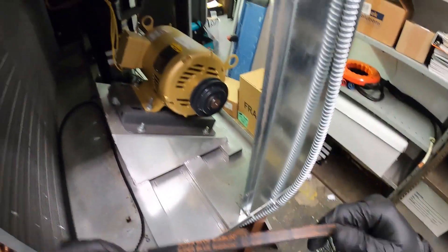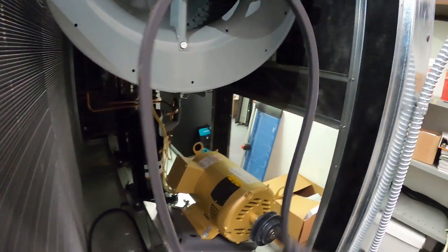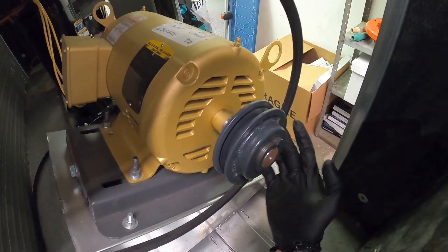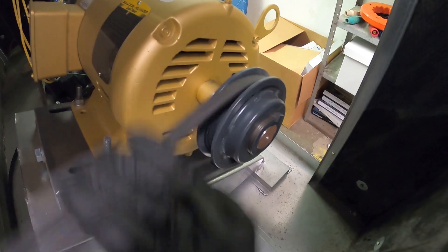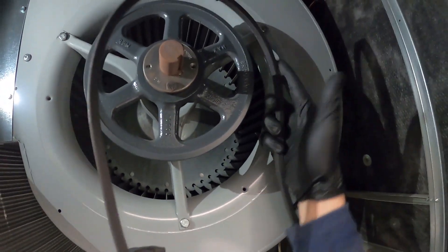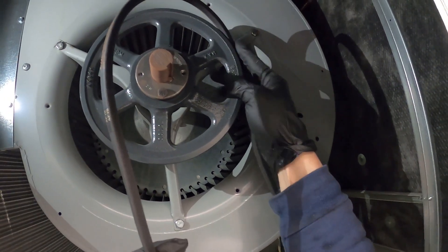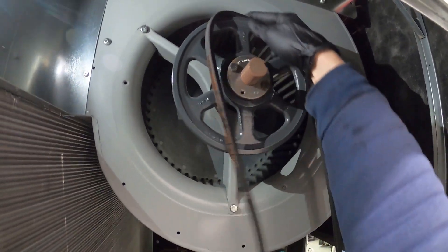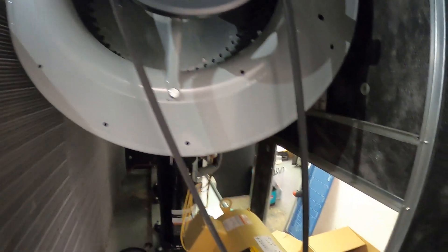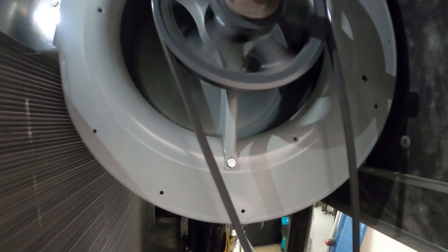Here's our new belt — this is an AP70. We're going to start at our pulley and go around, just like that. Next we're going to go to our flywheel, take your hand like this, set it up, and just spin it. That's it, new belt installed.